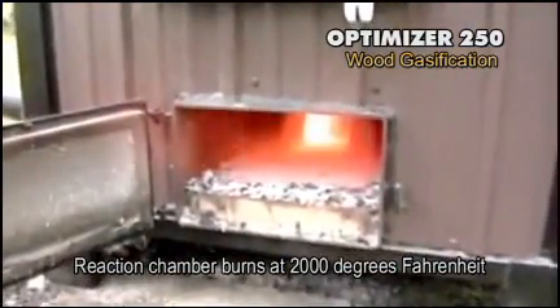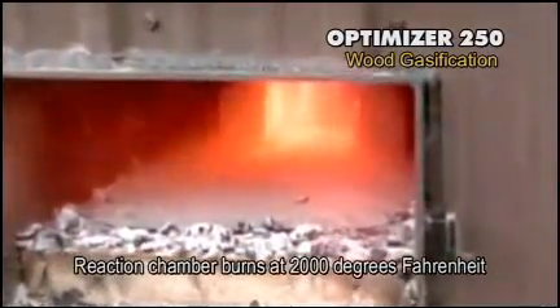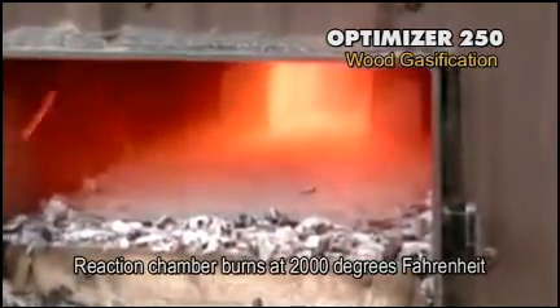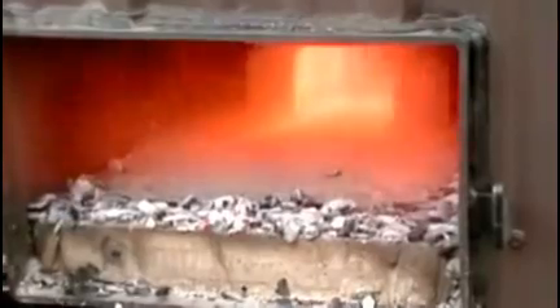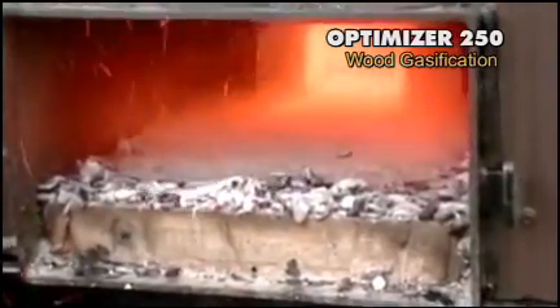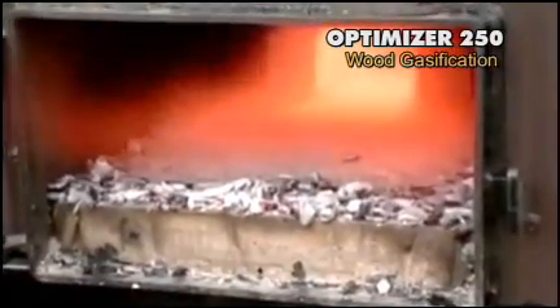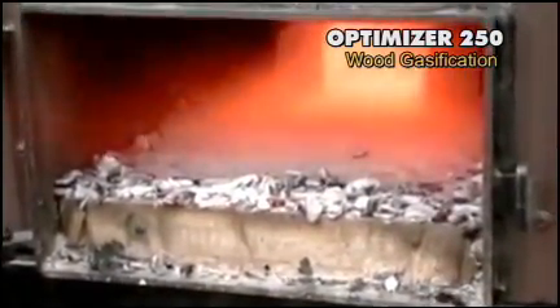We're going to open up the bottom of the reaction chamber — don't get too close — and you can see what's happening. There's an intense amount of heat going on down there, probably over 2000 degrees. We've just opened up the door of the reaction chamber. That's our target area where all of our smoke comes down to the bottom. What you're seeing is the gas — the smoke — being burned at a very high temperature. We have a good thick layer of refractory right across the bottom, a nice target area where the gases are ejected and air is introduced. Ash will be very easy to clean out of this stove. It's water cooled on both sides, so we're picking up that tremendous amount of heat down there. Some stoves are not water cooled on the sides — they're going to waste that heat.